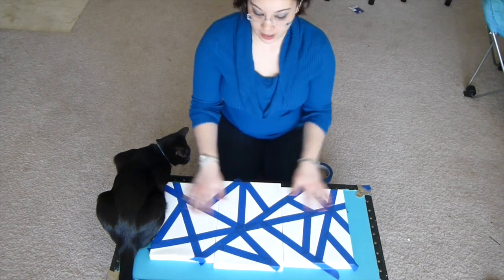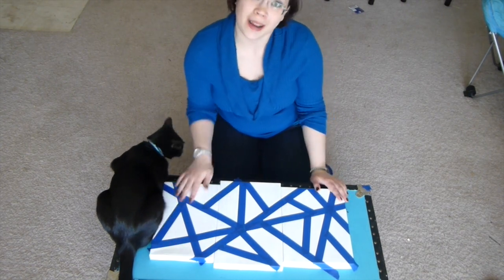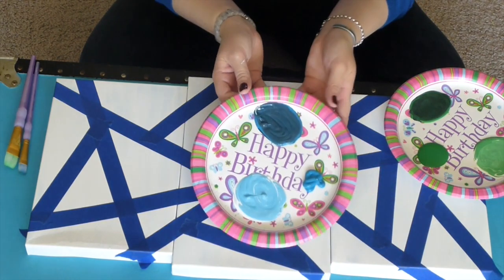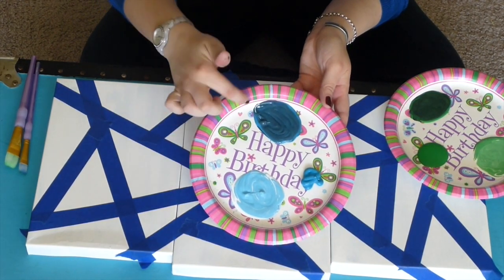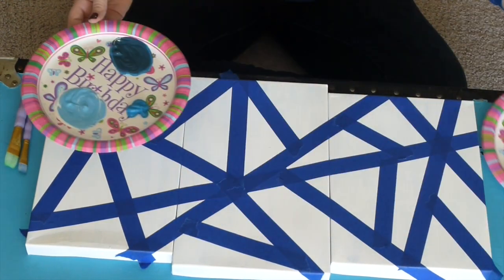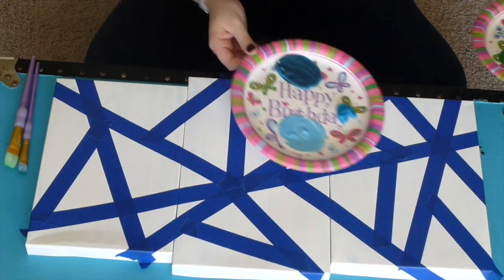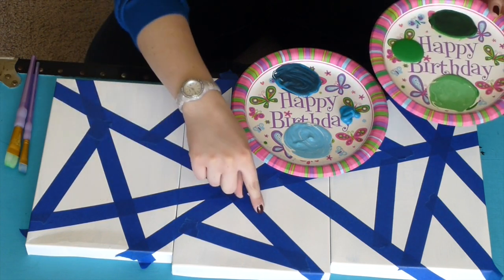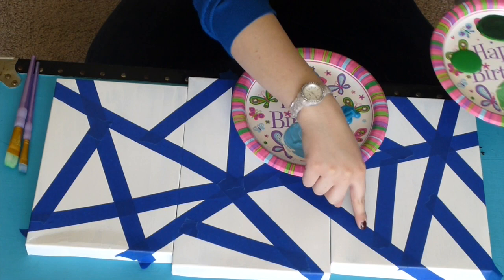Once you have everything taped out, it's time to get your paint. I mixed some white and some black with this blue, and I mixed some white and some black with this green. I'm going to do it so that starting over here I'm using the light colors, in this one I'm using the medium, and in this one I'm using the dark.